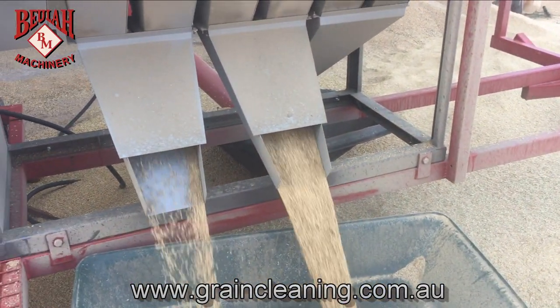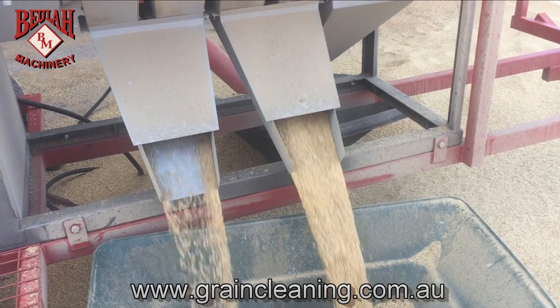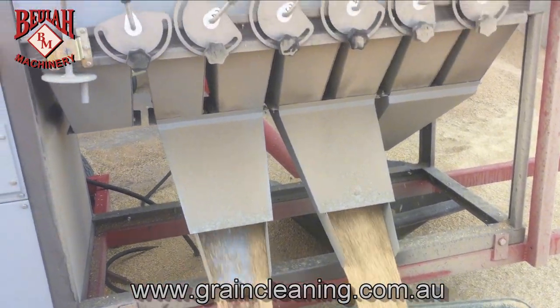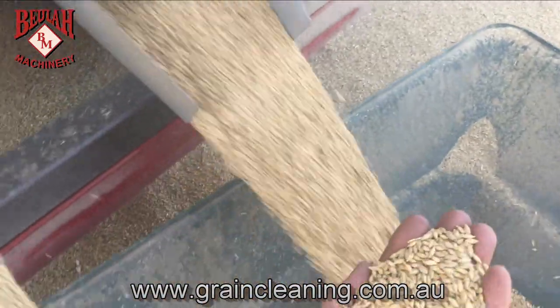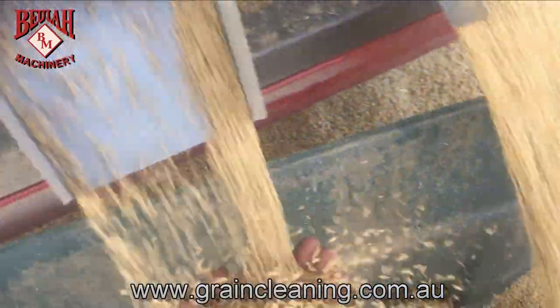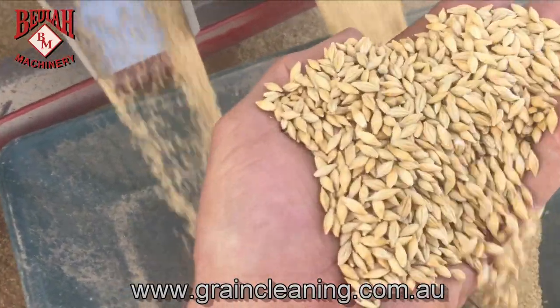I haven't got much seed to spare so I'm taking as much as I can. I'm bringing it out of mainly chutes 3 and 4. If you can afford the seed you pull it out of chutes 1 and 2 - it's beautiful and clean.